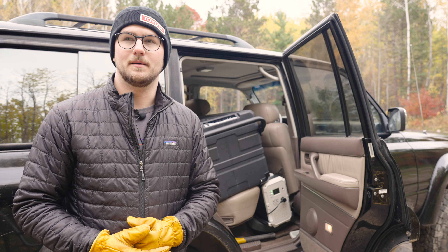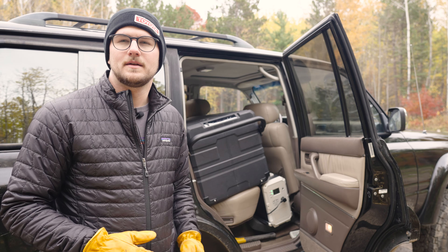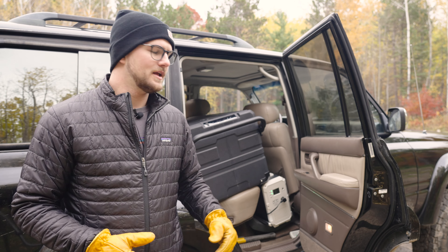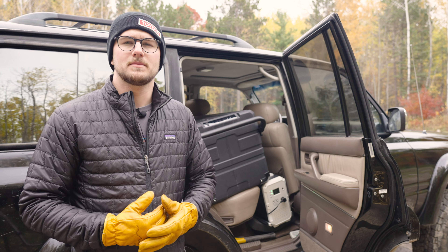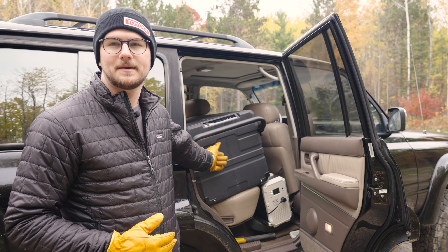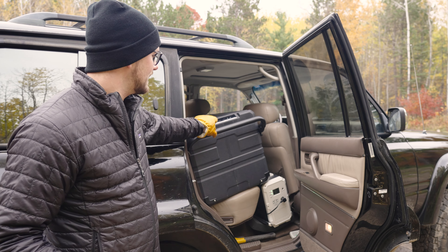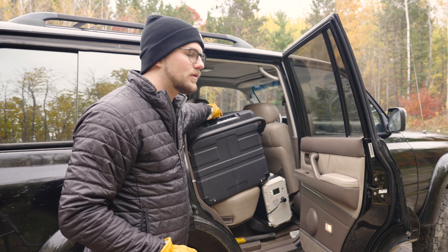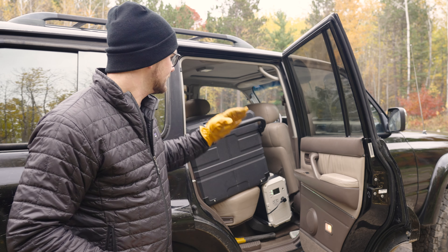I also want to show this use case: some people have full drawer system builds in their trunk which is a great place for a fridge. But even with this massive fridge in the Land Cruiser — which has a very similar interior to a 4Runner — it's just taking up the 60 seat while the 40 seat is still open for a passenger. Put it on the 60 side and the handle is right there for easy removal. The lid pivots backward toward the headrest, which works really well.